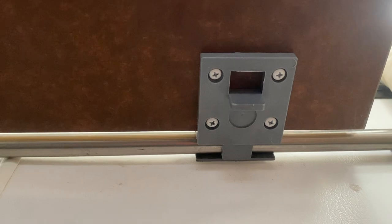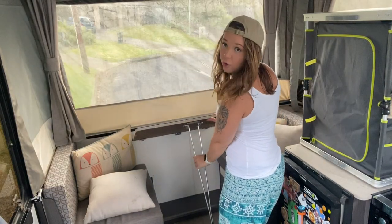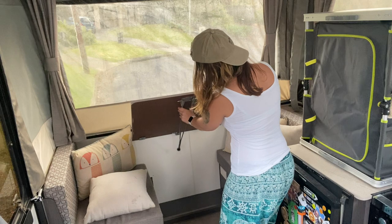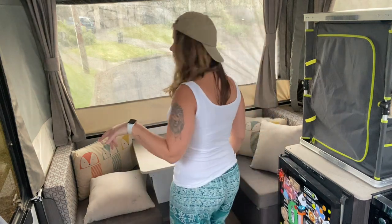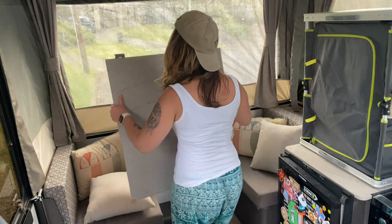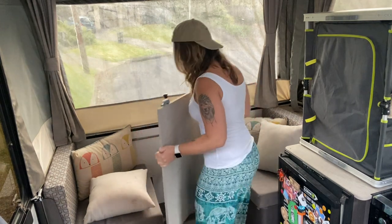To loosen that, I'm going to pull it like that, so that is locked into place. Then this is how I'm going to take it out — I'm going to lift this up gently and grab the table leg here. At the top that pushes in and slides down like that.